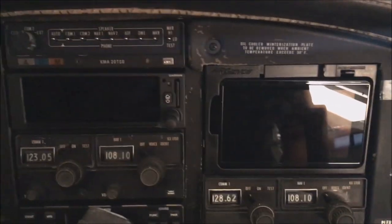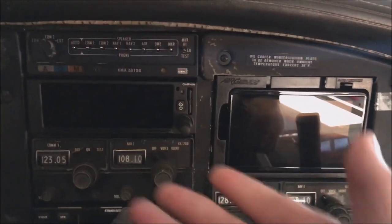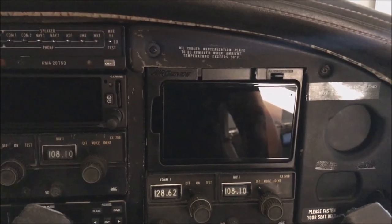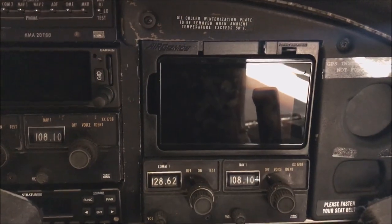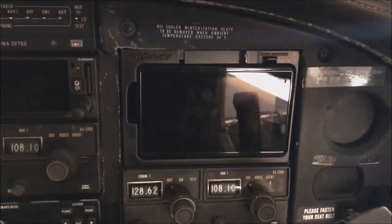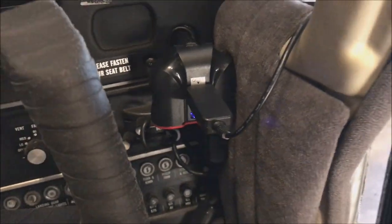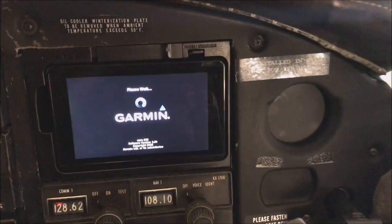Just did an avionics upgrade — I'll show you the left side of the plane, but I'll give you a sneak peek. That's the Garmin 175, a really nice radio. However, if you're not flying IFR you really don't need it — the 660 works perfectly. It's a little easier to handle and it's more than enough for VFR-only pilots. I've got it hooked up using the 12-volt adapter that comes with it. Nothing's permanent and everything is legal.